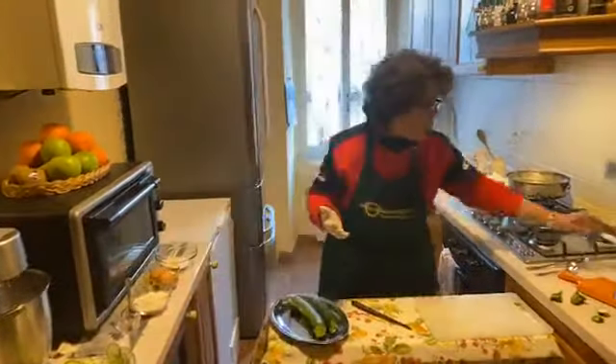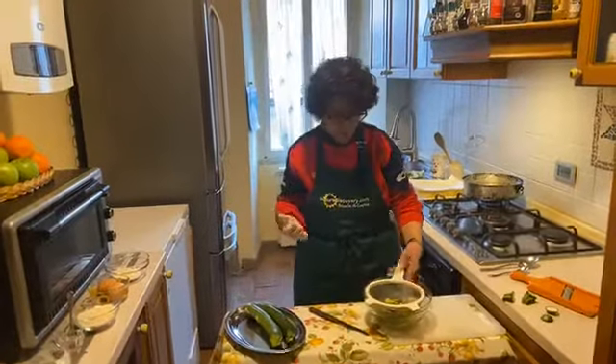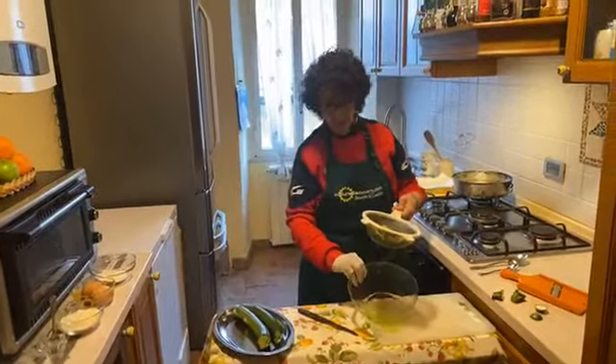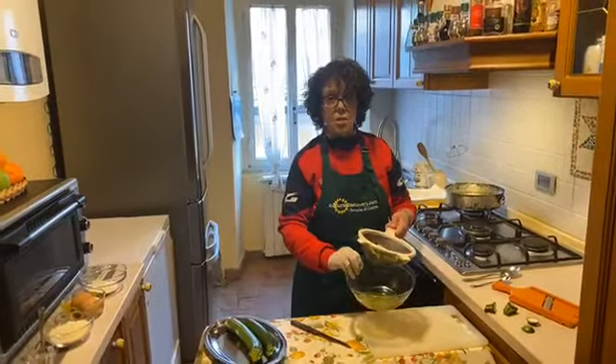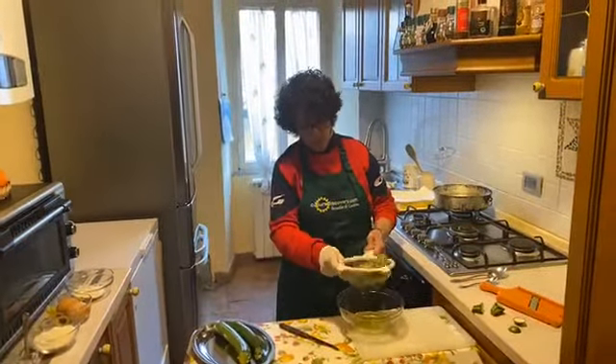Now we start to prepare with the zucchini that I prepared 40 minutes before. This is the water that came out from the zucchini — you discard this. And drain the zucchini very well.